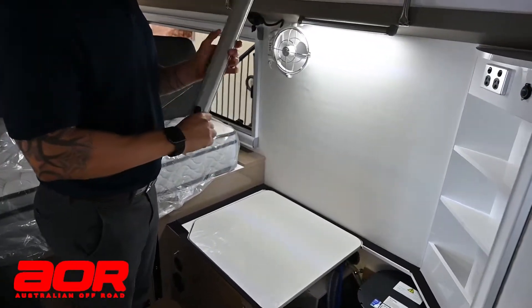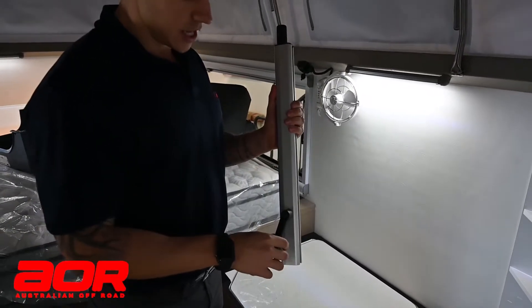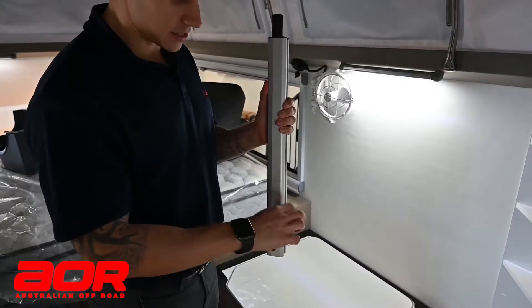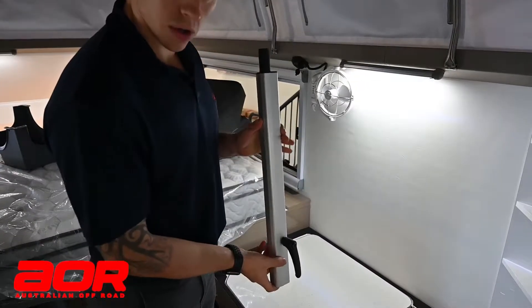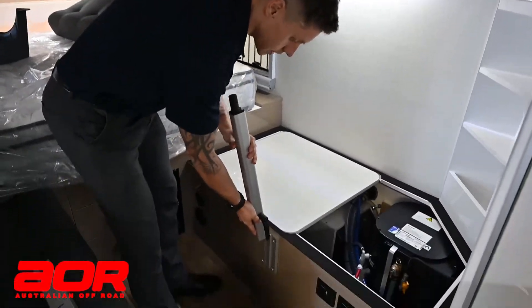One thing I'll outline with these: anytime you're going to put this on, the ratchet style lever needs to be somewhere near tight. Obviously if you've got it down at the bottom it's going to be hard to get a full turn once it's close to the module. So get it somewhere near tight, then loosen it off just enough so you can slide it in.